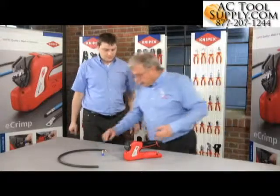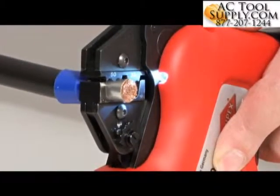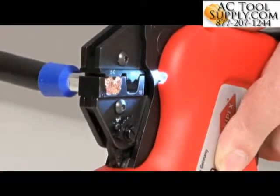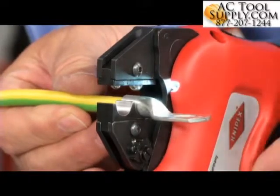Crimping of large cross-sections is a cinch using the e-Crimp. Even 50mm² end sleeves and 25mm² tubular cable sockets can be crimped easily and without exerting a great deal of manual force.